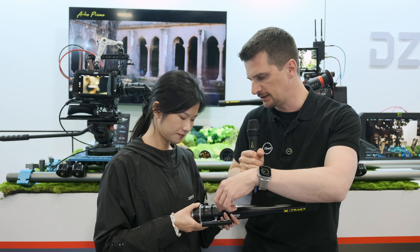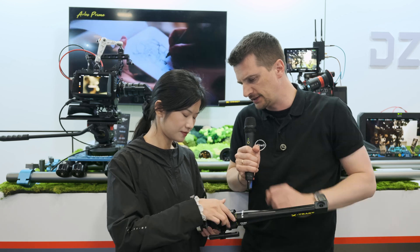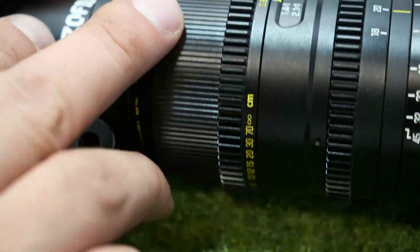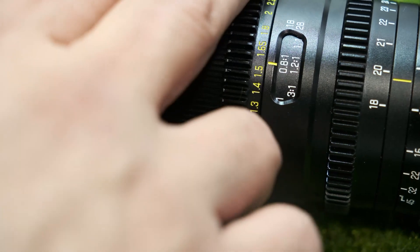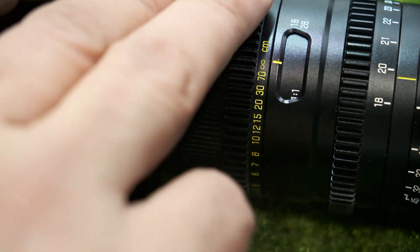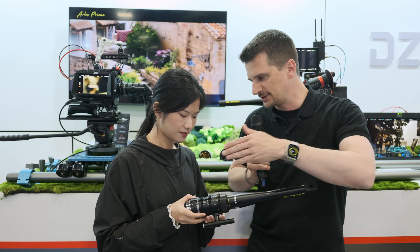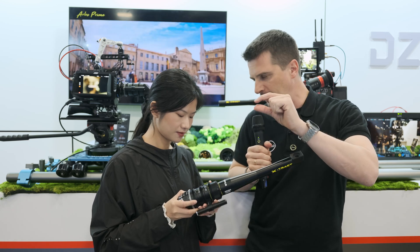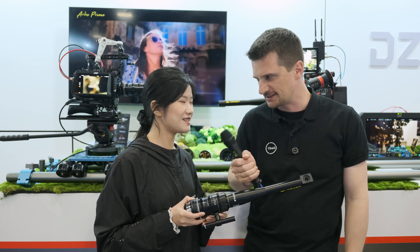Talking about that, you have focus gears on here. What is the focus range — is it like 300 degrees from macro to infinity? For the rotation, it's around 300 degrees. The close focus is about 6mm from the glass, so it can get extremely close to the object. It's important to have 300 degrees of focus rotation because the focal plane is so slim — you need to be very precise with focusing on these lenses. It's very easy to miss focus.